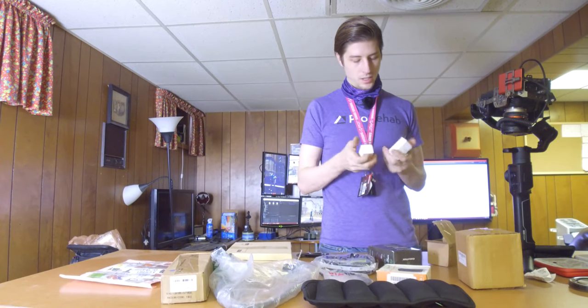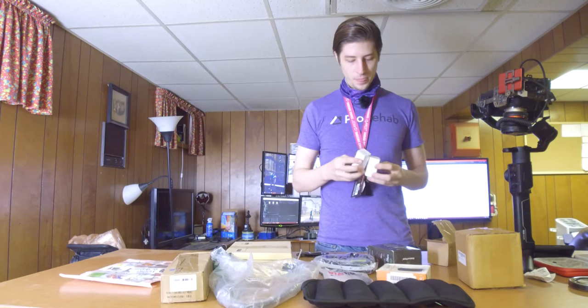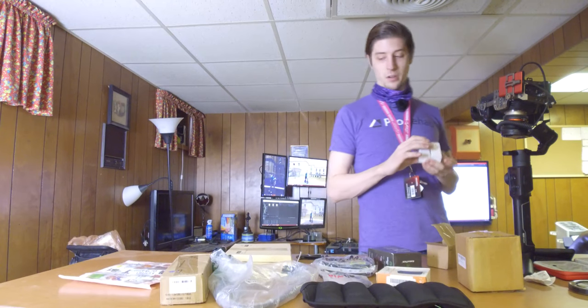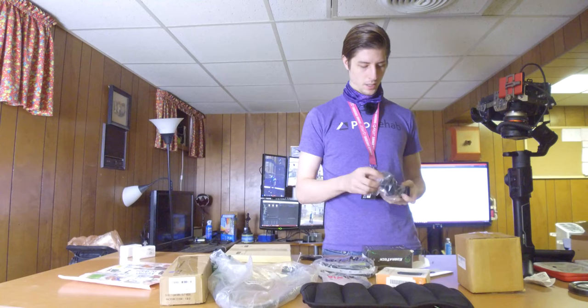I mean, you really can't have too many of these. Once I get my studio set up, I'm probably going to be using this kind of technology for the studio anyway, so might as well get it for a dollar today instead of getting it for $40 tomorrow. It has a Bluetooth button.